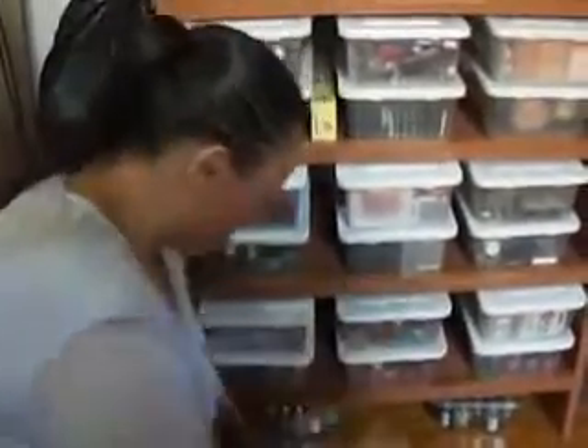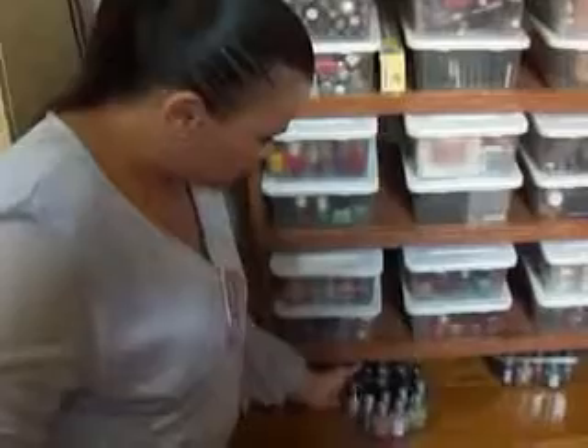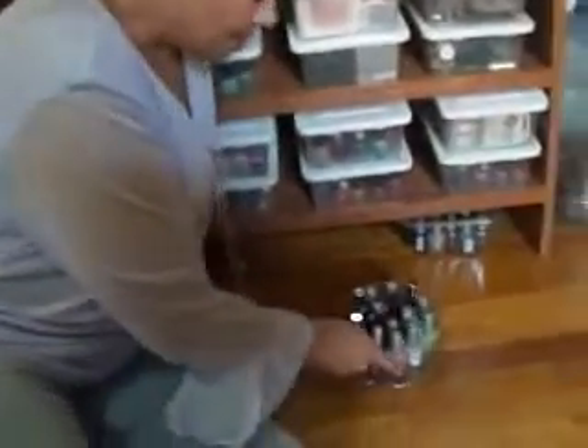So yeah, by the way, my husband built this for me — it's a surprise. I'm going to start from the bottom. I have nail polishes here; I've been storing them here for now.